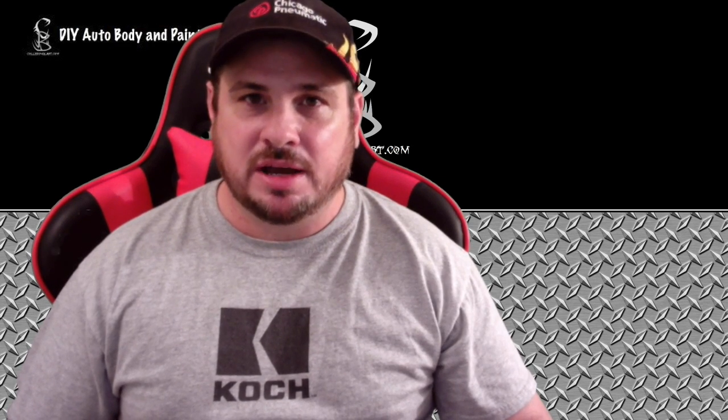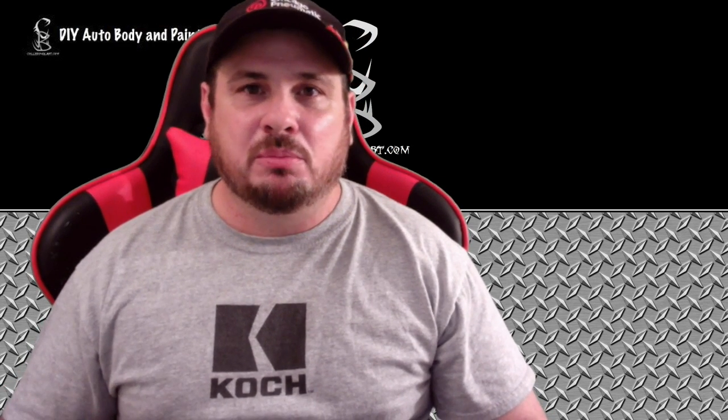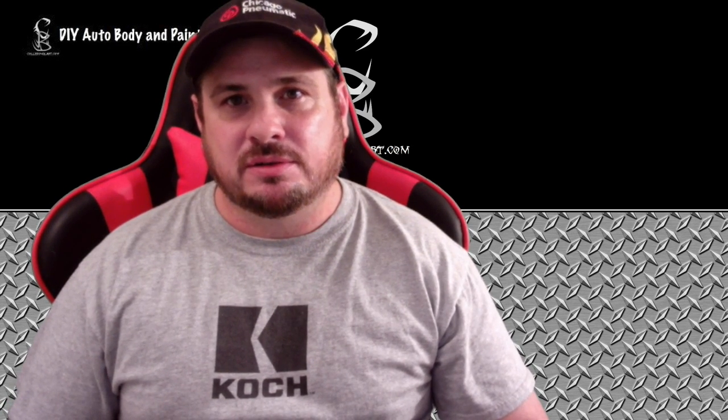Hey YouTube, this is Donnie Smith and we're back with another Eastwood video series. This is the video series we're working on a Mustang — we're changing the color on it, going from start to finish and showing you all the steps we took to complete this car. We have finally got this car in the booth and we're going to start masking it and getting ready to paint. In this video, we're going to show you the steps we took to mask this car.